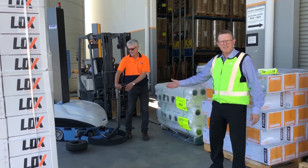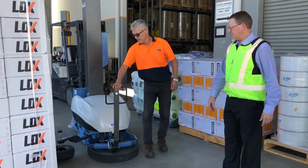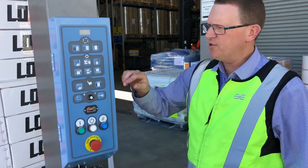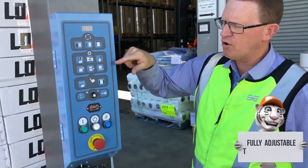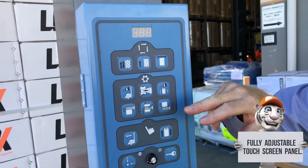The EXP630 is self-driven, driven up towards the pallet and placed. The EXP630 has a fully adjustable control panel for all the different settings. The touch panel controls the speed for up and down on the film carriage.